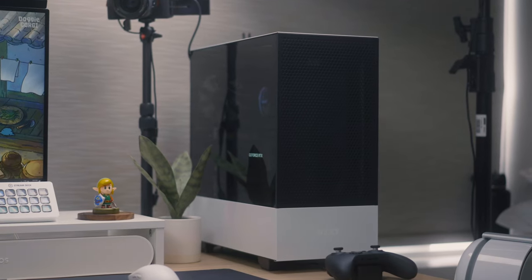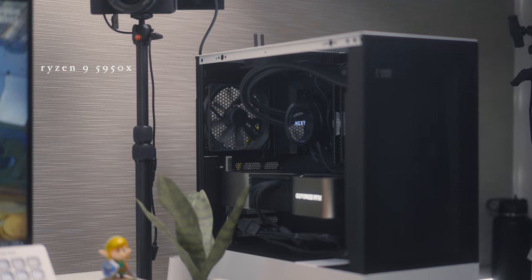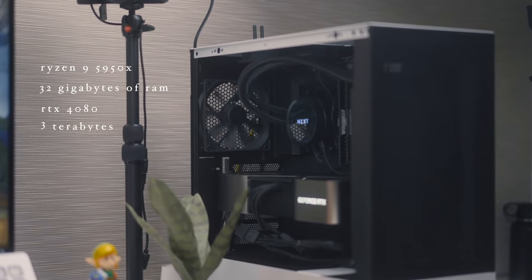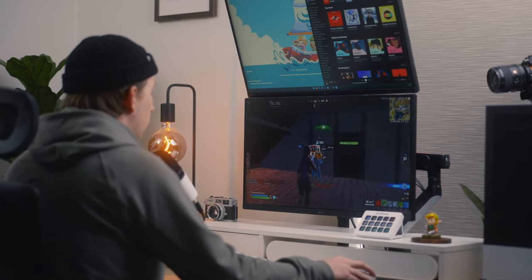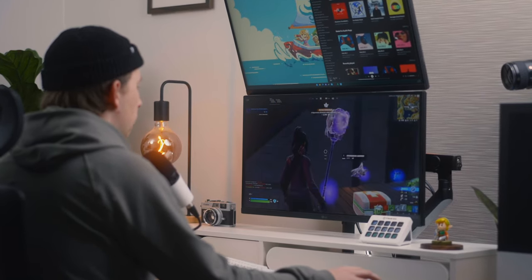So what better place to start with the gaming setup than with the PC itself. I built this PC — it's in the NZXT H510 Flow case. It's got a Ryzen 9 5950X, 32 gigs of RAM, an RTX 4080, and 3 terabytes of SSD storage. This PC is a little overkill for the games I play on a day-to-day basis, but I wanted something very future-proof that I wouldn't have to worry about upgrading anytime soon, so that as new demanding games come out, I could just play them without any worry.